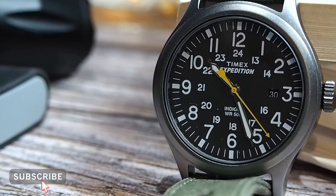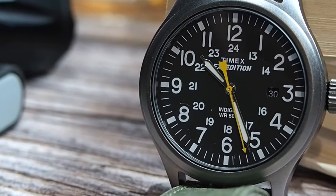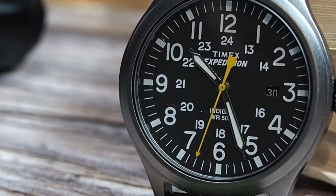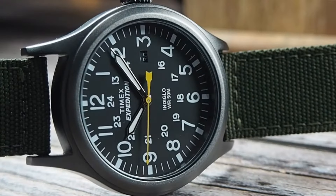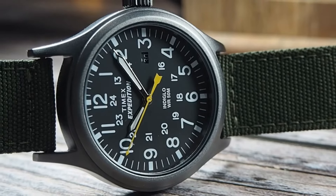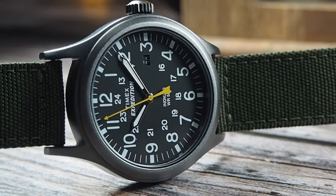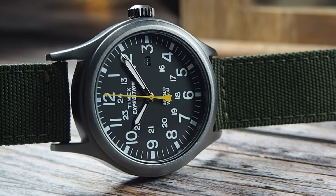Hello, welcome to today's video. My name's Troy, I'm bald and I collect watches. Today I have a cheap and cheerful field watch: the Timex Expedition Scout. I got this last year in the Amazon Prime Day sale — if you're unfamiliar, it's basically an Amazon Prime members exclusive sale where items across all ranges, from watches to homewares to tech to fashion, all go down to crazy prices.